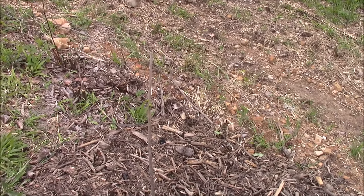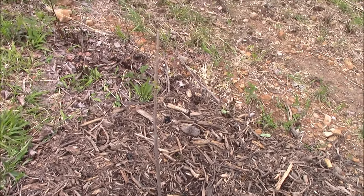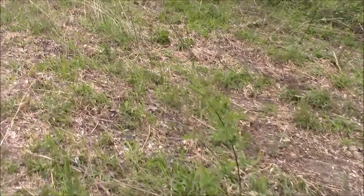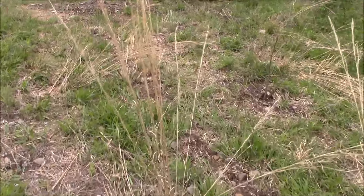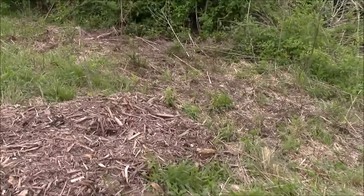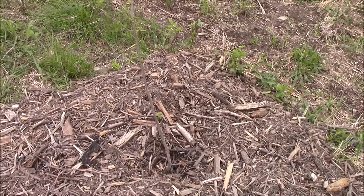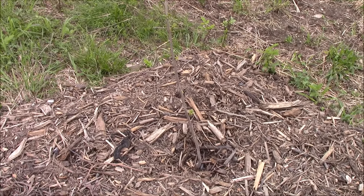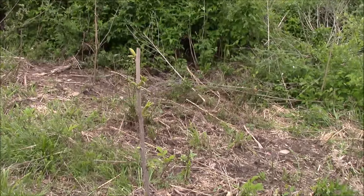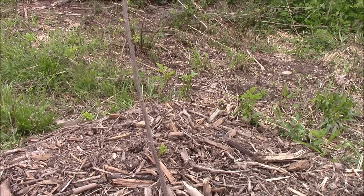This is a Forkert Pecan, just a few leaves coming out on it. This is another Forkert — seems to be leafing out pretty well.